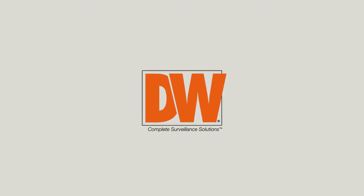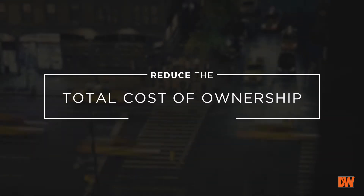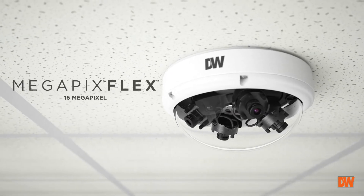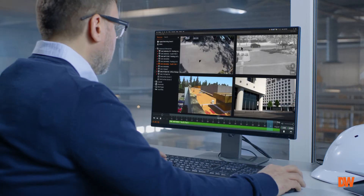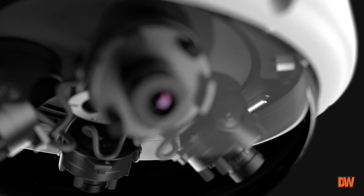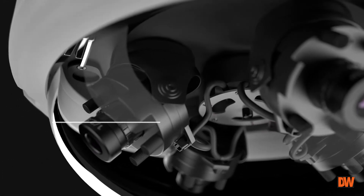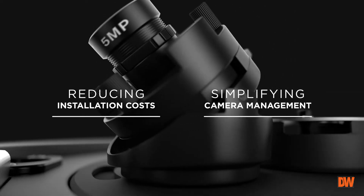For more than a decade, DW Complete Surveillance Solutions has delivered powerful and cost-effective solutions that reduce the total cost of ownership of a video system. Following in that tradition, 16-megapixel Megapix Flex multi-sensor, user-configurable IP cameras provide superior return on investment by delivering 4 megapixel cameras in one installation, reducing all associated installation costs and simplifying camera management.